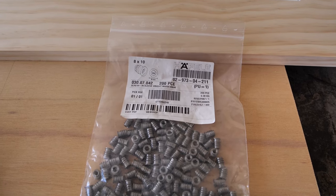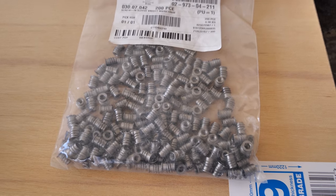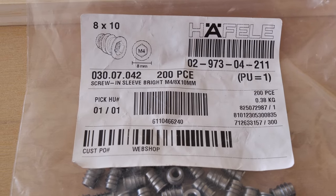And maybe these little screw inserts, which I like using, but you by no means need to use these. You could just use T-nuts if you wanted to. But everyone asks about these, so there's the code. Pause and take note.